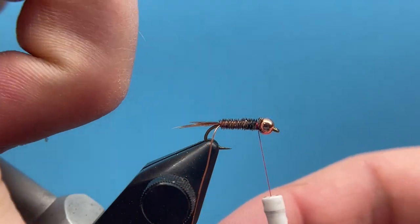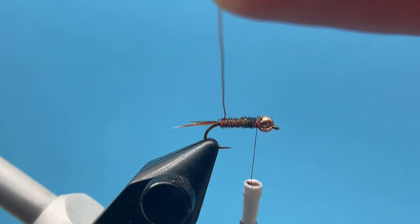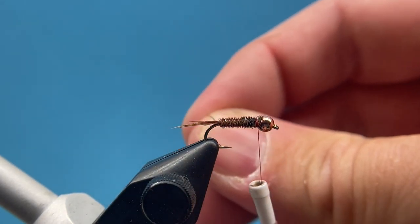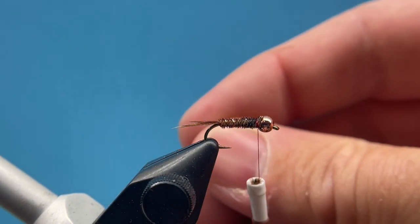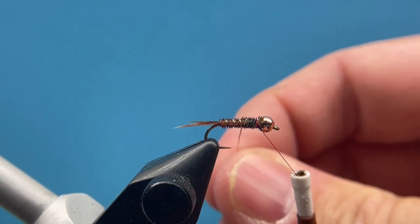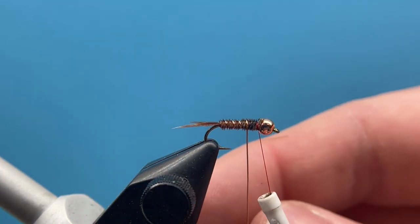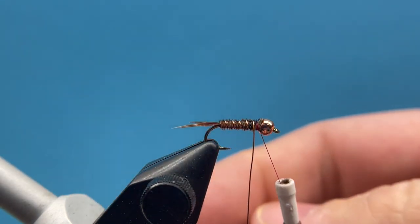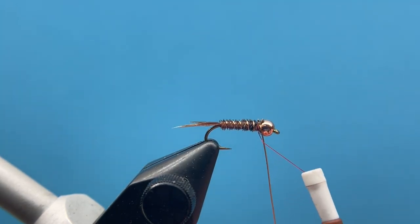Now it's time for the wire. I'm going to counter-wrap this, making sure I get even spacing as I go. The thing I love about the Frenchie is it's such a simple pattern, and you can adapt it to a bunch of different colors or situations — smaller or larger hook sizes, different bead colors. But really what I like is that it's a simple fly that teaches you the basics of fly tying: proportions, how to space the wire out, how to get the right amount of pheasant tail, and the dubbing at the end. I'll go ahead and tie this wire off.